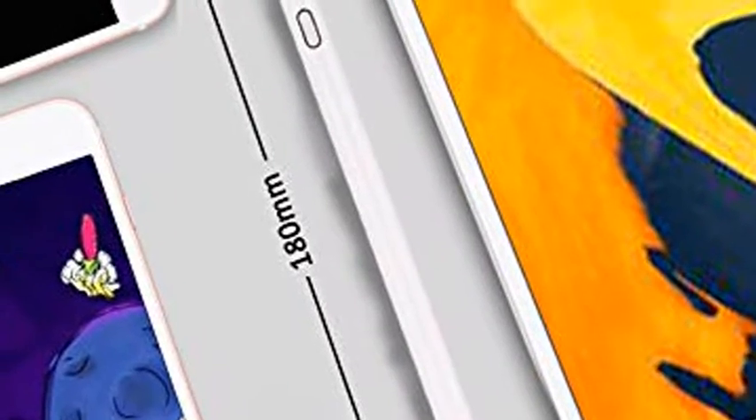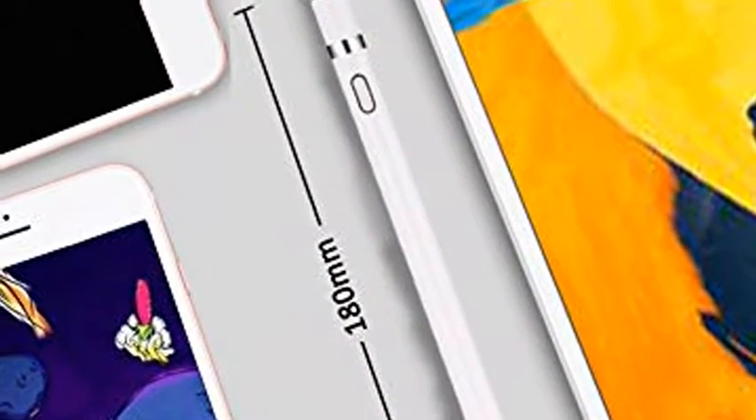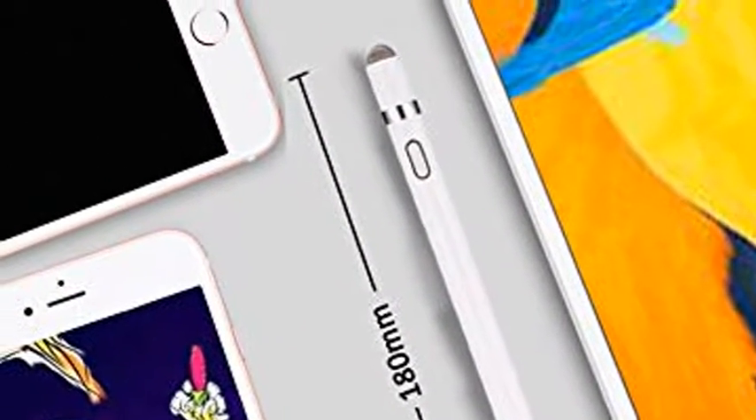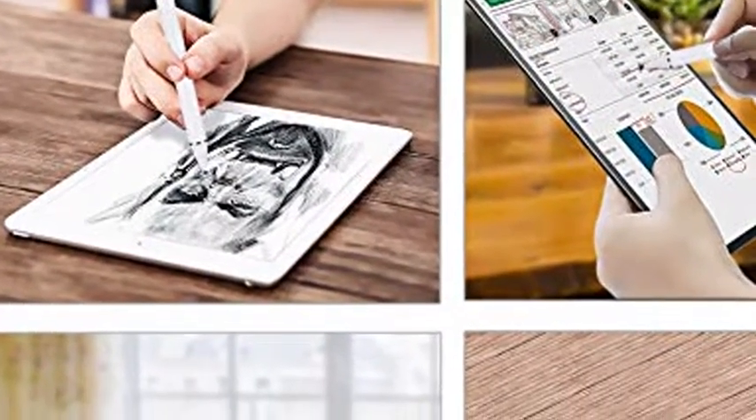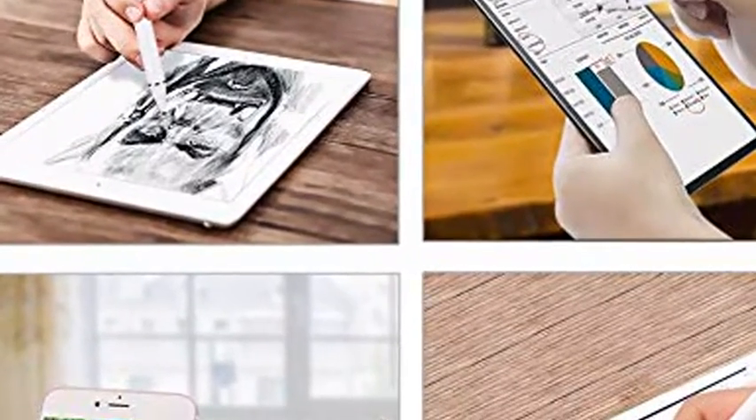Wide compatibility — compatible with most touchscreen devices including iPad Pro, Mini, Air, iPhone XS, Samsung, and other Android cell phones or tablets. Please note the pen is not suitable for use with Windows systems.